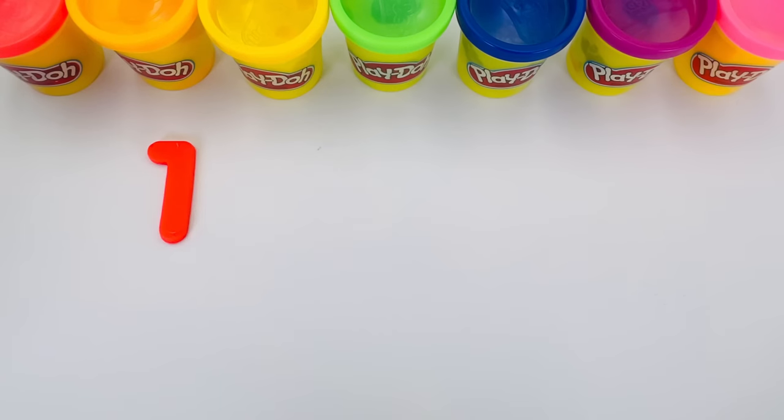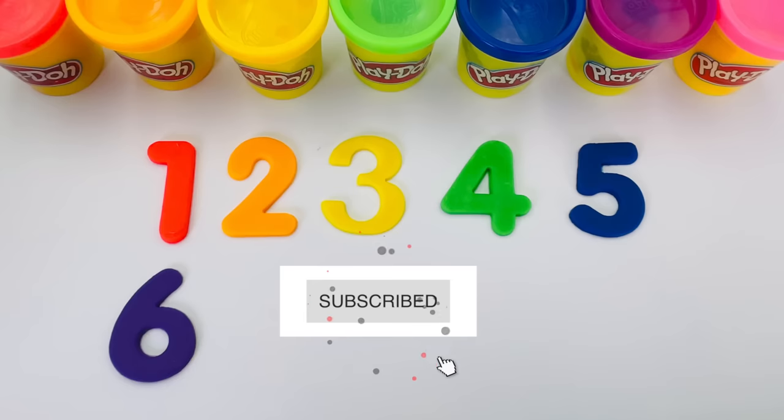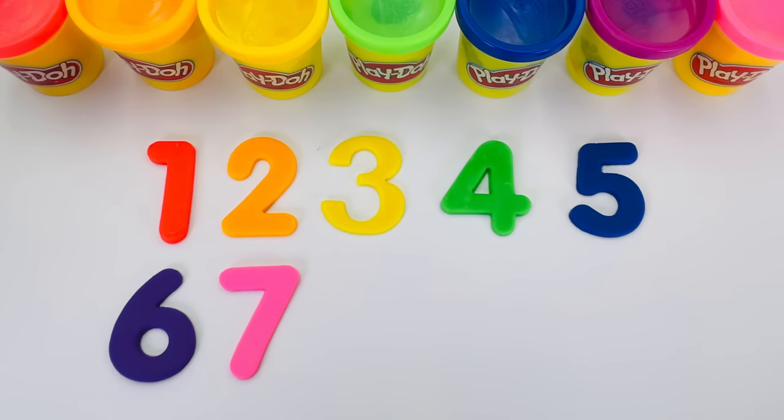We made all the numbers from one to ten. Great job! It was a lot of fun! Thanks for watching, and see you next time!